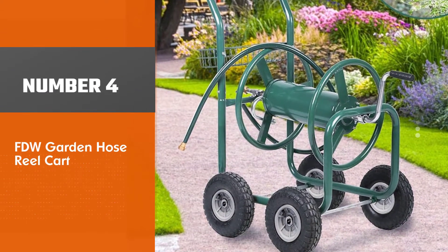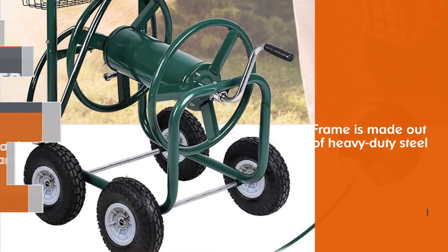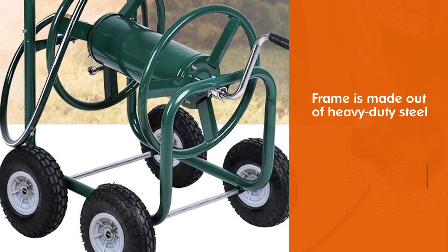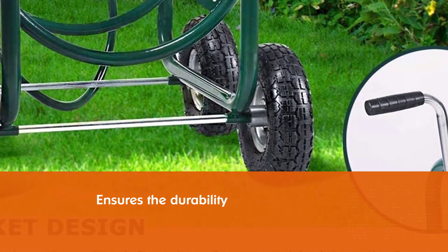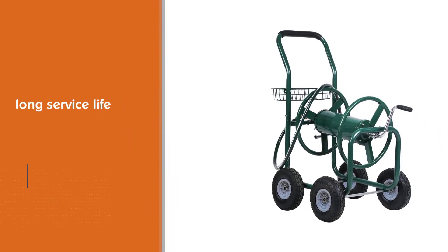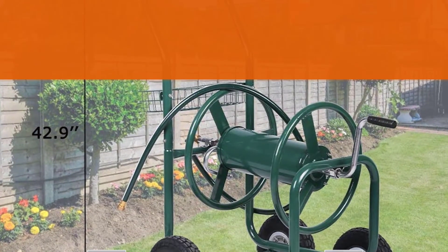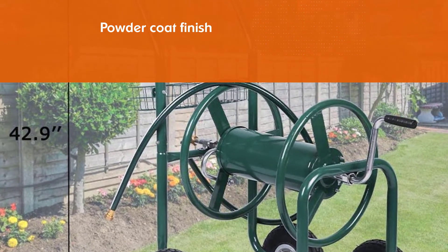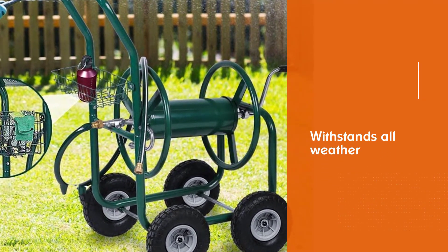Number four: FDW Garden Hose Reel Cart. FDW Garden Hose Reel Cart is the best hose reel cart with wheels — it is the sturdiest one. The frame is made out of heavy-duty steel that ensures durability and long service life. The powder coat finish withstands all-weather conditions and protects the hose reel cart from potential rust. The reel cart meets industrial standards for durability. It has a large capacity of 300 feet of 5/8 inch water pipe, is easy to assemble, has four big 10-inch wheels, and an integrated basket to store accessories.